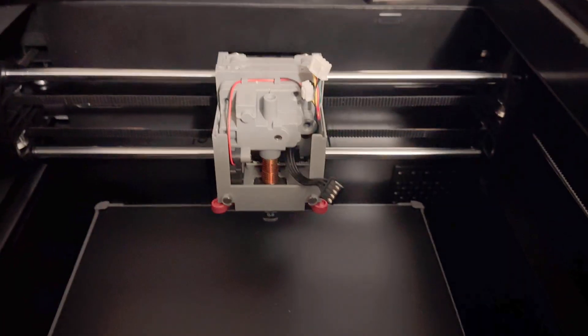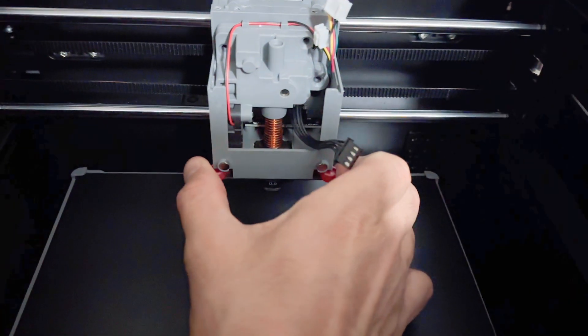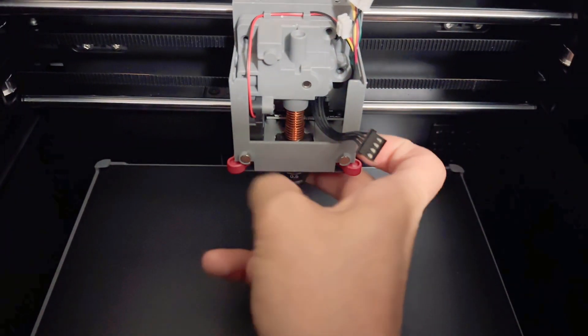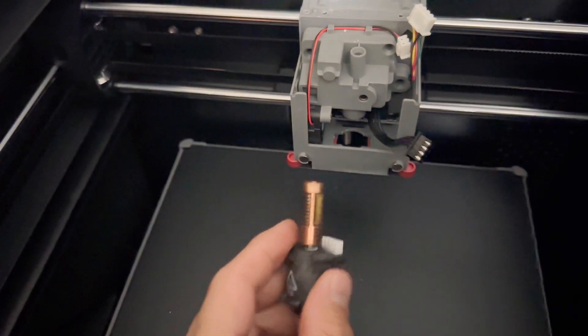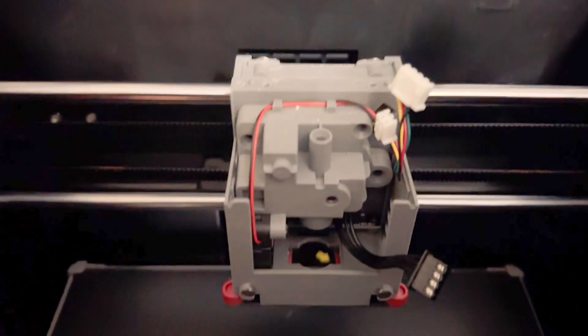I recommend that you take the nozzle off first. To remove the nozzle, squeeze these two red tabs and pull down on the nozzle while squeezing them. I took the nozzle out and set it down. Next, we need to remove three screws — that's all.